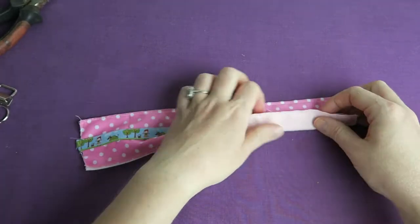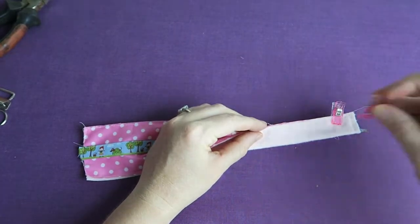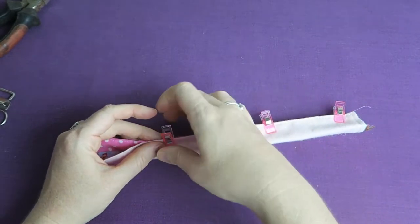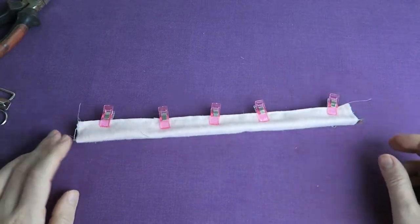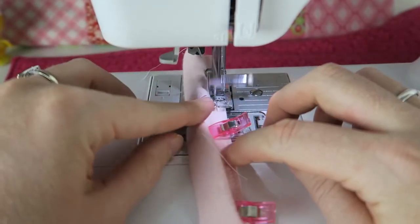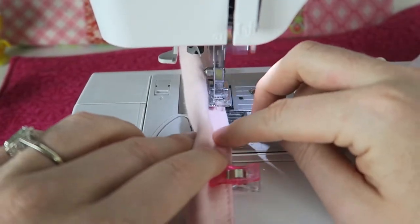Now I'm going to fold everything in the middle and pin it together or clip it together with my wonder clips. Then I'm going to sew it together with a quarter inch seam allowance because that's what I cut the fabric strip to. You can make the seam allowance bigger or smaller depending on how wide you cut the fabric — just cut it so you end up with a one inch wide strip of fabric in the end.